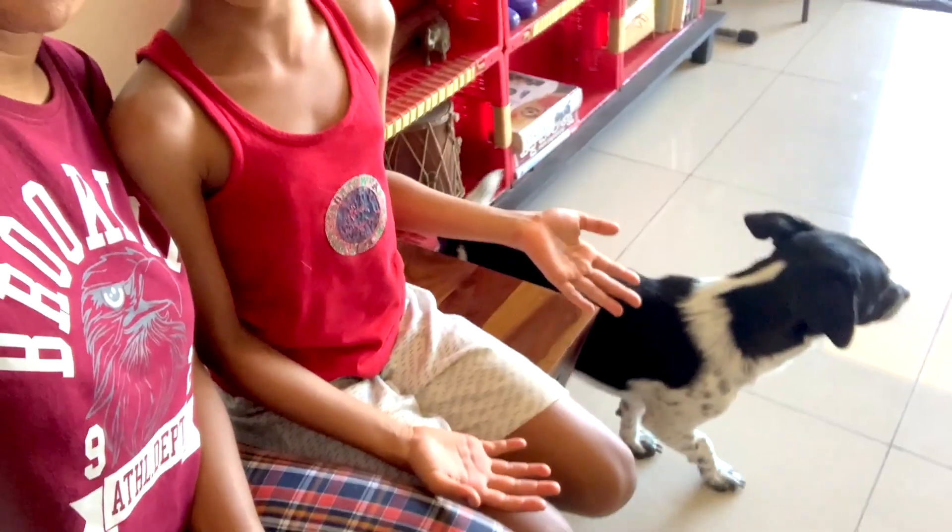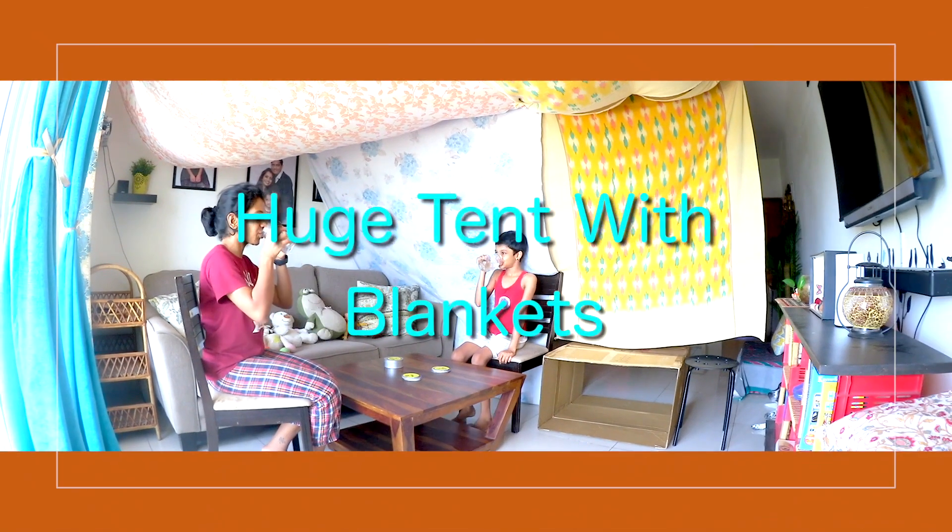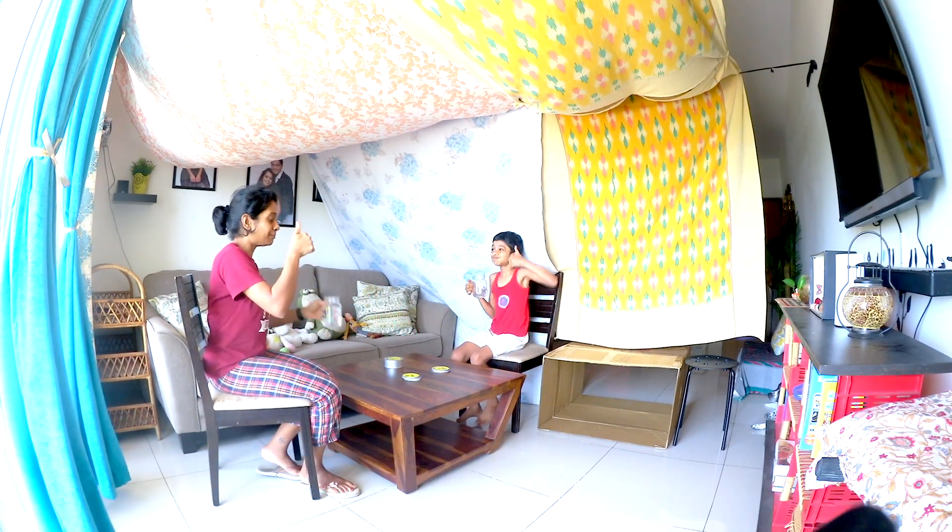Hi everyone, we have another tent video for you guys. Today we are making a huge tent with a coffee table setup and a cozy bedding setup.